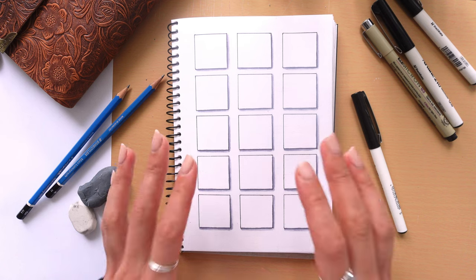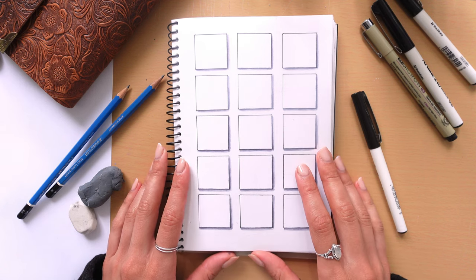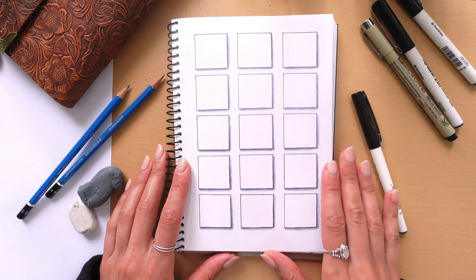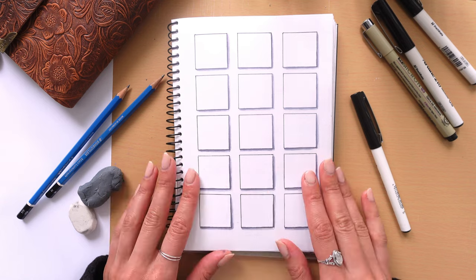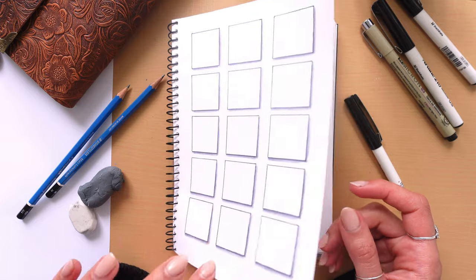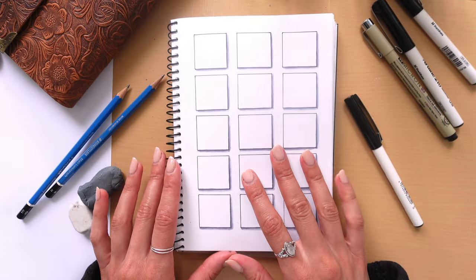Before we begin I'm going to go over some of the art supplies that I'll be using in this video, as well as supplies that I love to use when I draw. I'll be using 110 GSM paper — this is a quill notebook. I love using this paper because the ink doesn't really leak through, it has a beautiful texture and it's thick enough to use markers and inky pens.